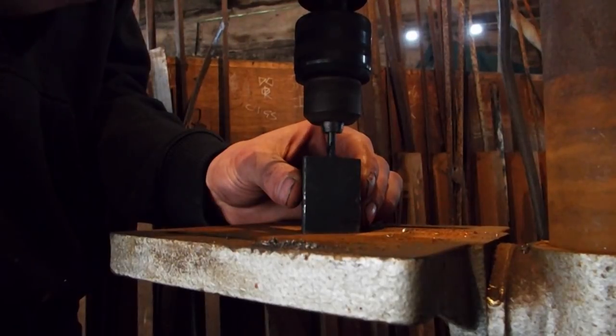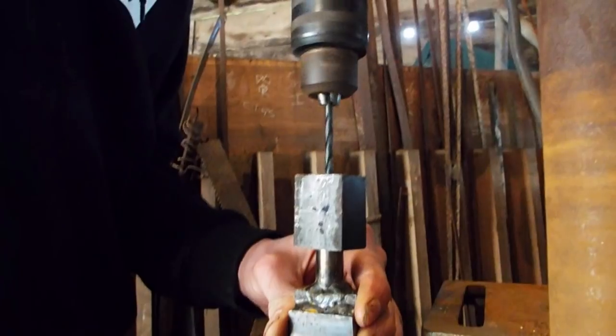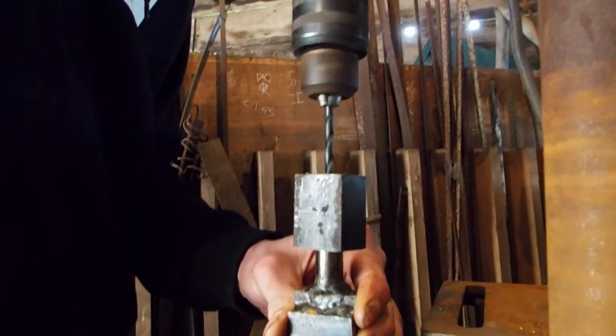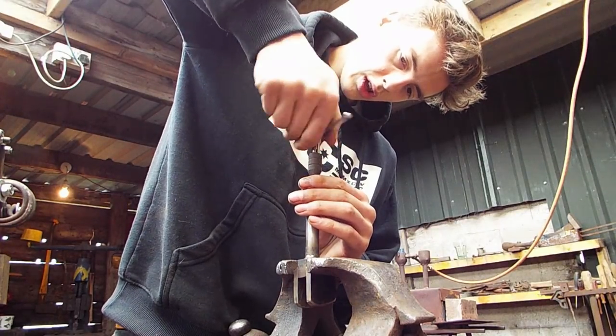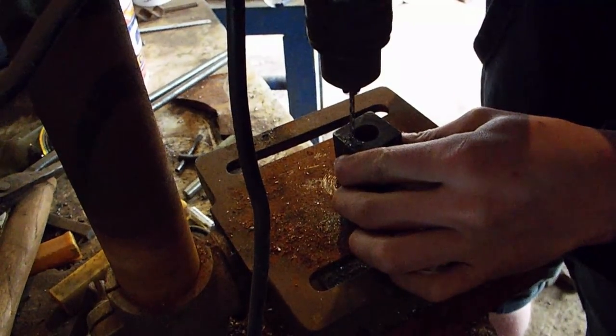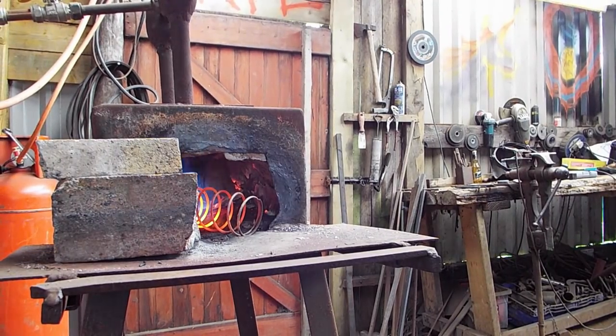I'm drilling a hole in the back of this so that I can hold that bit in without it falling out when I'm shifting into third or second. I'm tapping the screw so when I put it in, it won't come out. That is a little guiding hole for the spring, which I now am making.